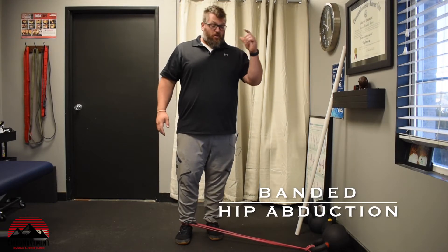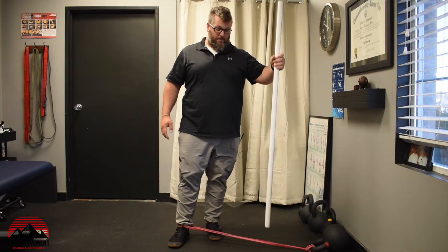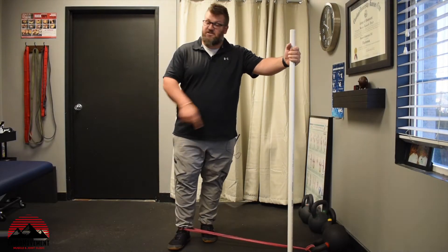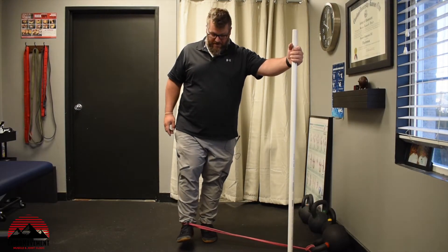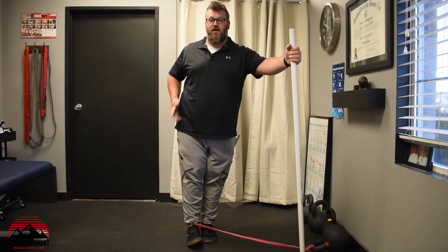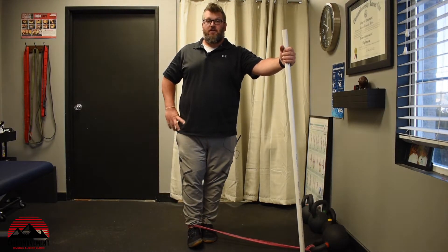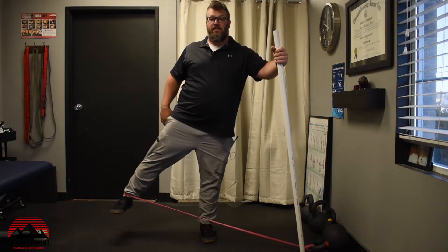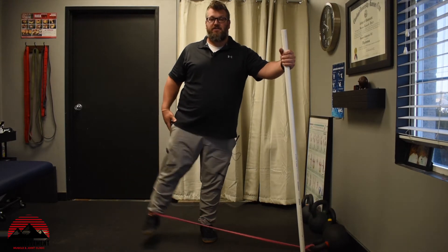I have a band around my ankle and I'm going to use a pipe or a post to gain some stability on the ground. The band is tied to something like a post or another heavy implement down low, and all you're going to do with that band going across and attaching to the leg is hip abduction — going away. We learned it in school as: aliens come and abduct you and take you away. So we're taking that leg away from our midline, and that is the exercise.